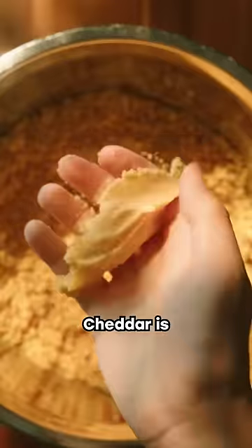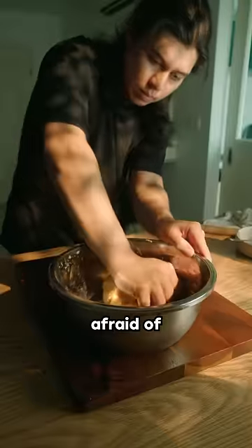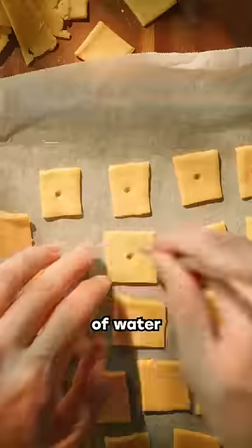To start, you want a very orange cheese. Cheddar is the obvious choice, but if you aren't afraid of British stuff, try Red Leicester. And consider adding a secondary cheese like Pecorino if you're quirky and relatable like me. Next, butter, AP flour, and a dash of water are essential.